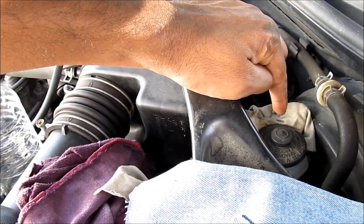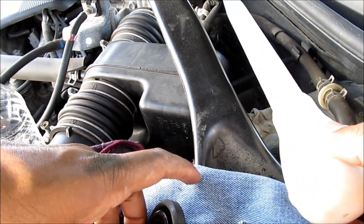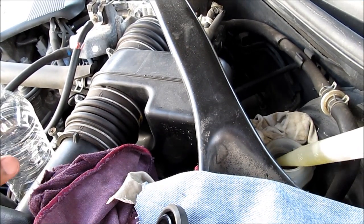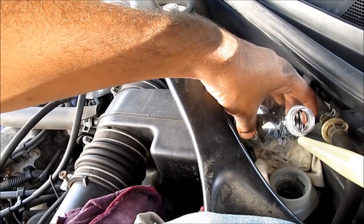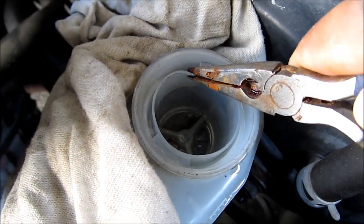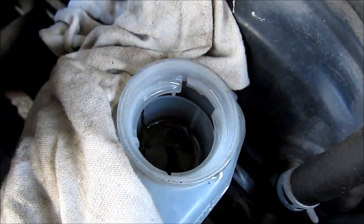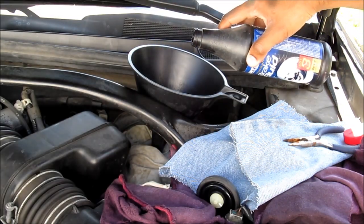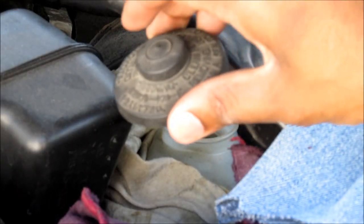This is the master cylinder. I'm going to first start by removing the cap and using a baster to suck out all of the old fluid. Make sure you don't get any of this on your paint. Pull out the filter. Next I'm going to use some DOT 3 brake fluid and refill the system, then put the cap back on to keep out moisture.